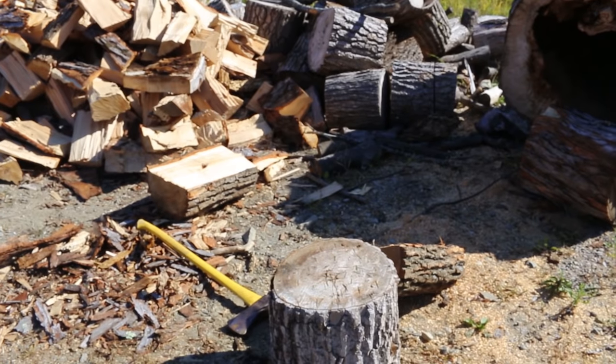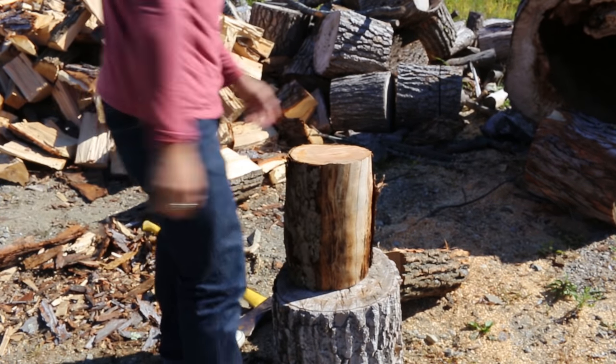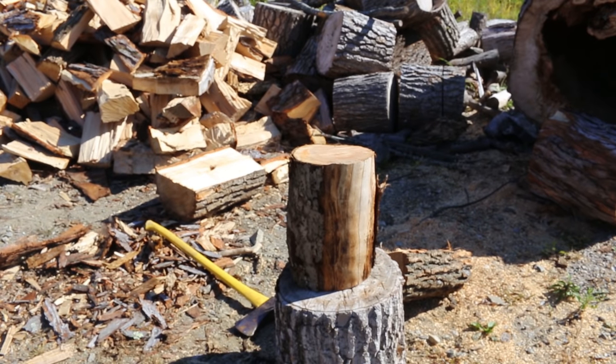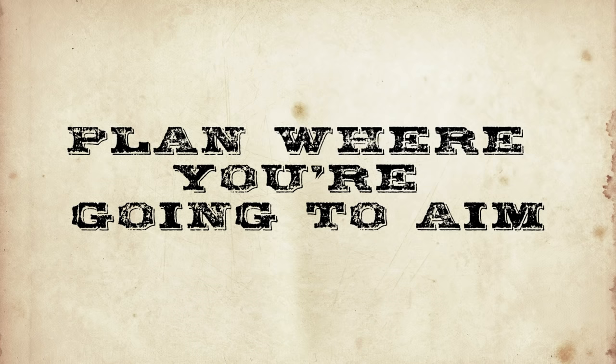Place your log on a stump or reasonably hard ground to prevent the force of your blow from being absorbed by the soft ground below. Whenever you strike a log that's on soft ground, it decreases the energy delivered to the wood by the maul head.